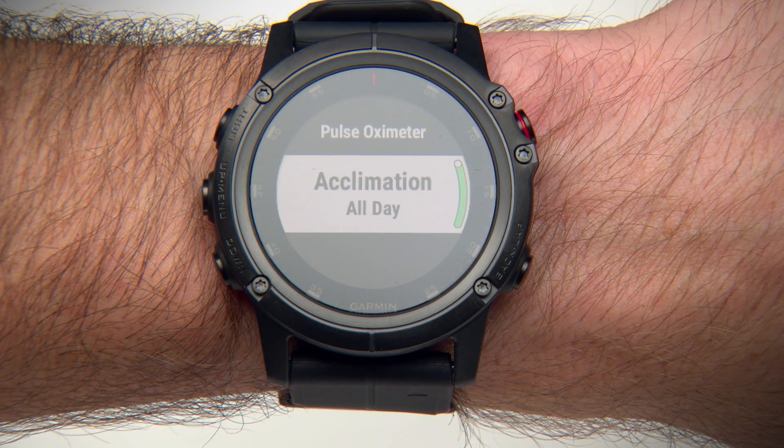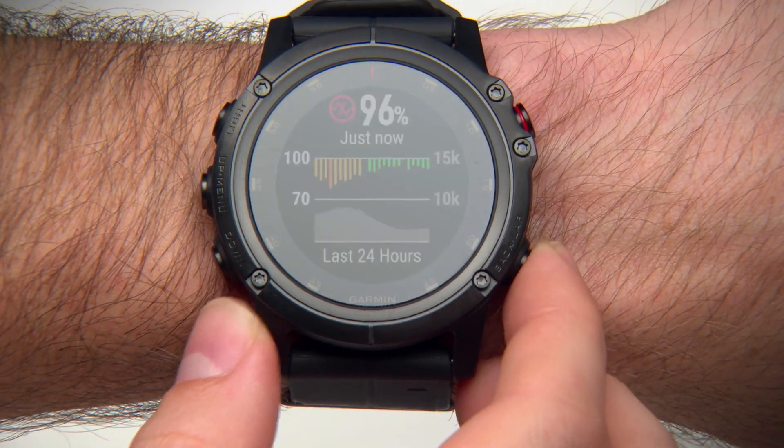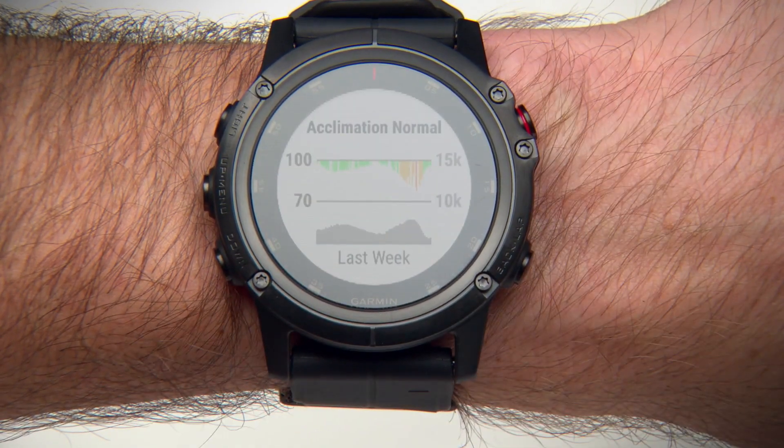To see a graph of your pulse oximeter readings for the last 7 days, press the Back key until you get to the widget page, then press the Start-Stop key.